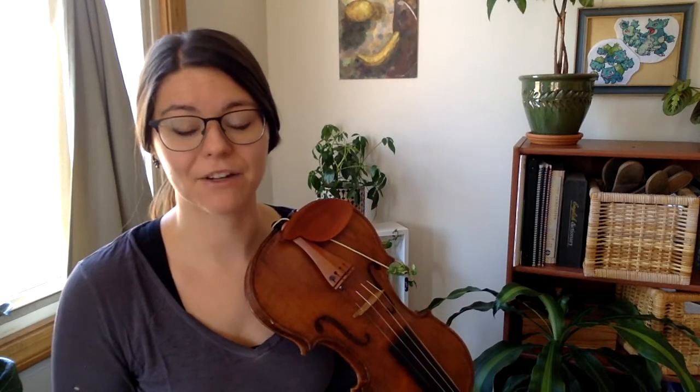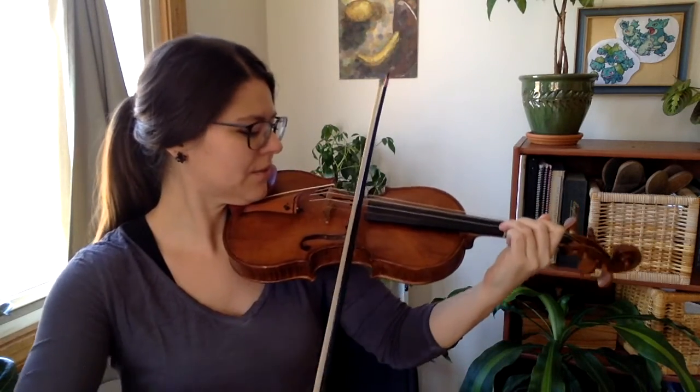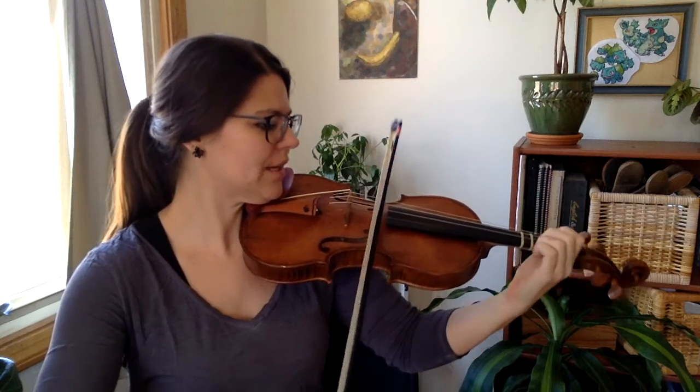Here's measure four — same pattern, but down one note, what we call a sequence. One, two, and three, four.